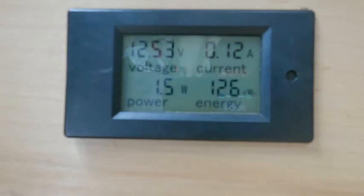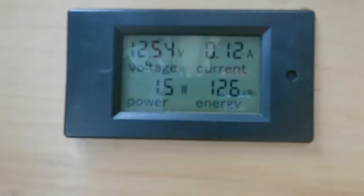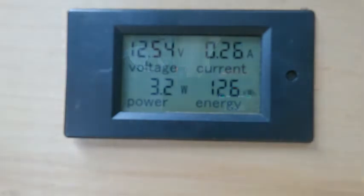And now we'll check the porch light — the little amber porch light, not the flood light — and that looks like about 0.26 amps.